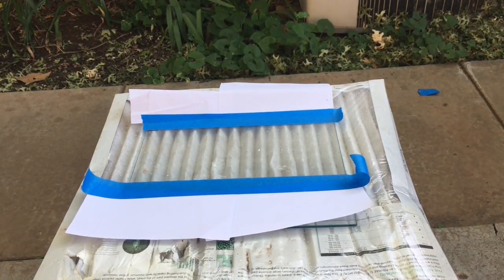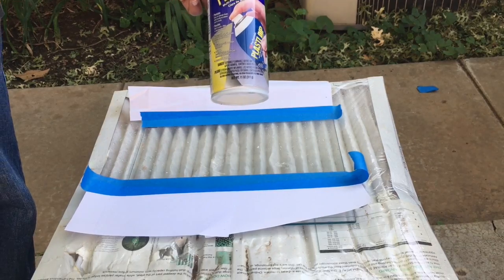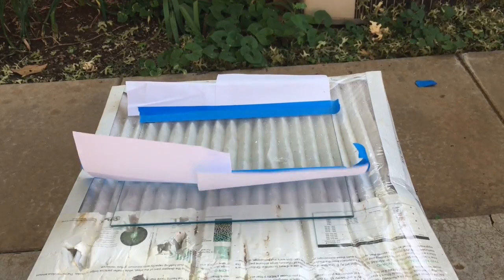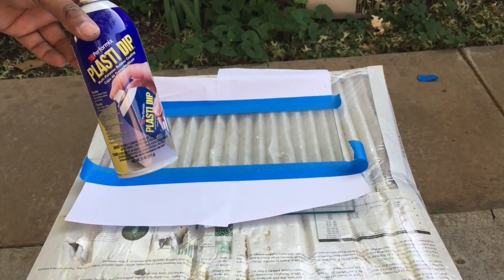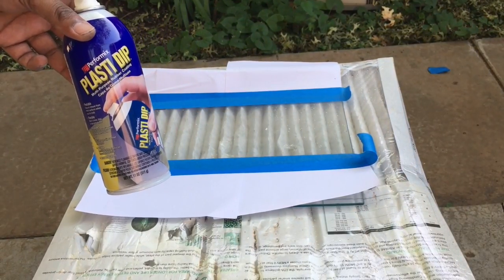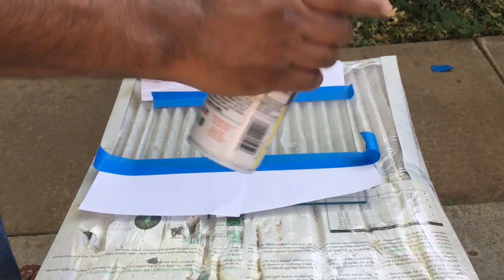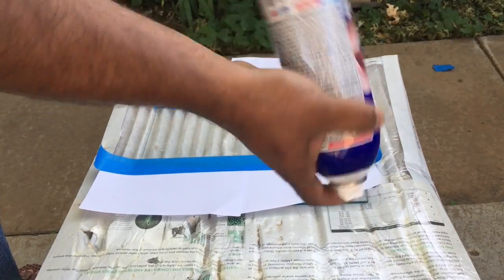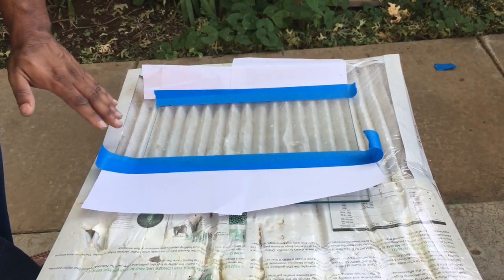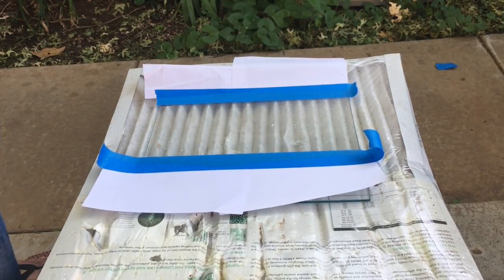Once we've got everything taped up, we're going to come outside and I'm going to use what I normally use. Some people don't feel safe using this — if you don't, please don't use it. It works for me so I use it. I know there's a lot of safety concerns about this going around since I posted my last video, so if you don't feel comfortable using this, please don't. What we're going to do is give it a shake and apply just the first layer right here because this is the part that dips in. Once we get a thin layer here, we'll take everything off and start doing layer by layer from there.